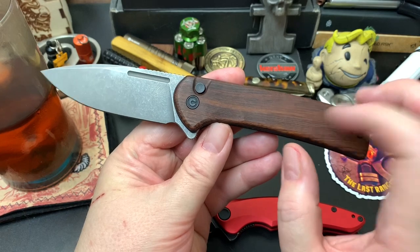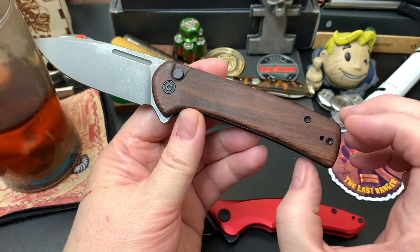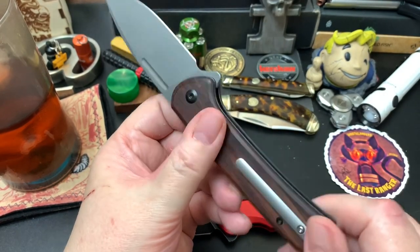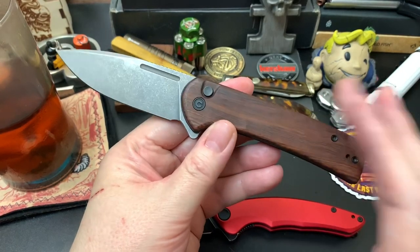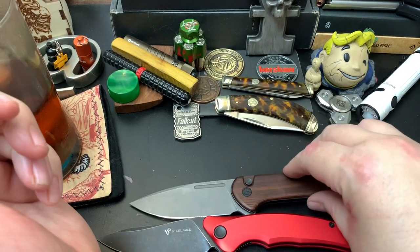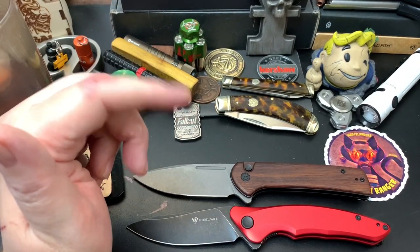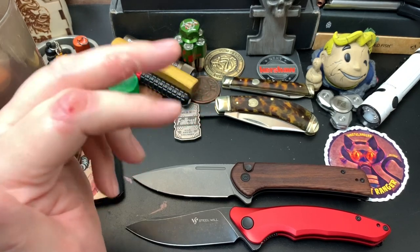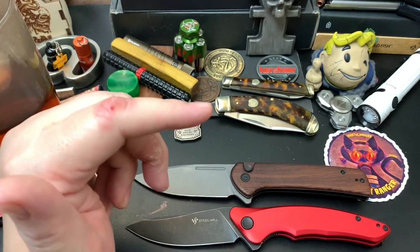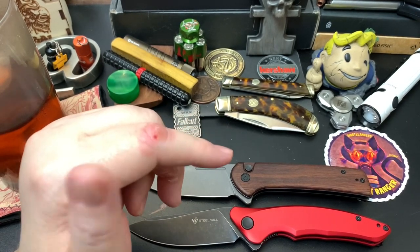Second place is the Civivi Conspirator. Honestly this was probably going to be number one — I carried it a lot throughout the year and even went so far as modding the clip. I really dug this knife. I'll pause here: which of the six knives do you think is my number one? Be honest when you answer in the comments.